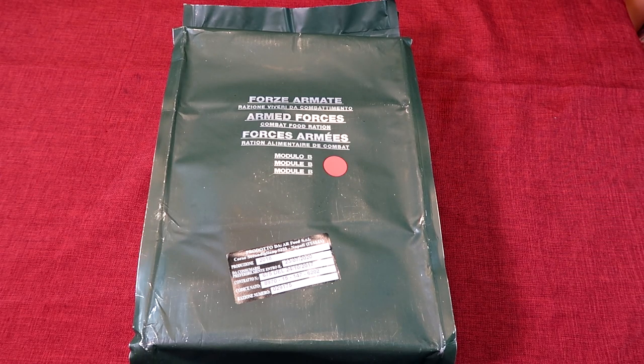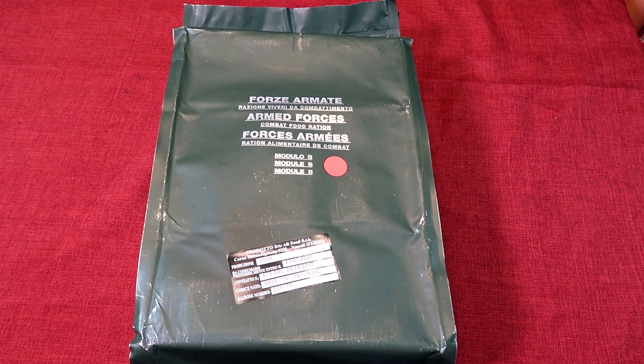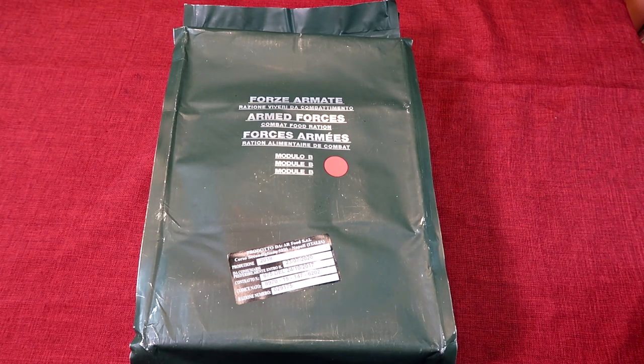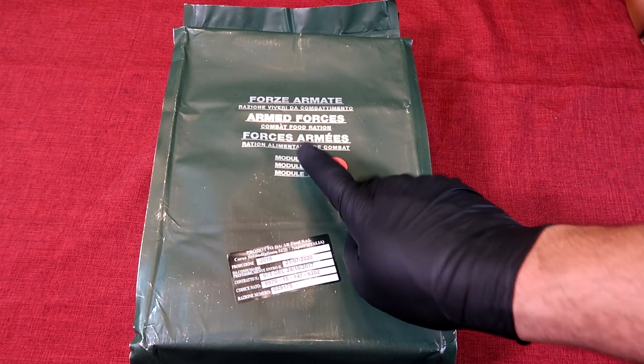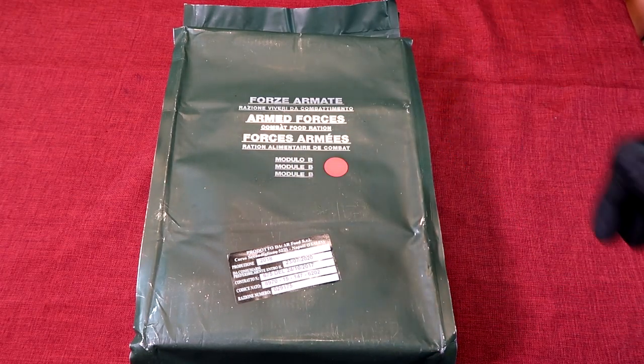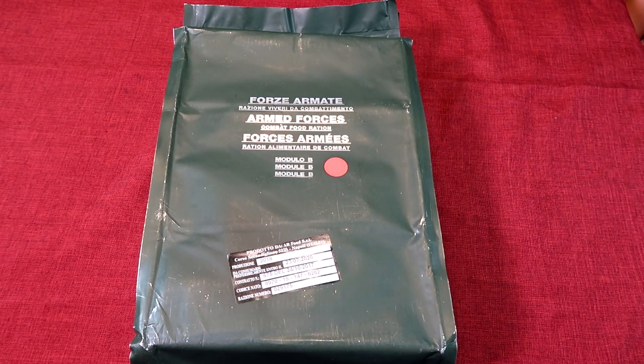Hey everyone, welcome back to Zach's AMRE Review Channel. Tonight we're doing another pretty interesting one here. We have an Italian Armed Forces 24-hour combat ration. It's a Module B. I didn't look up the exact menu that's in here — I like it being a little bit of a surprise.